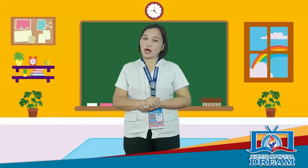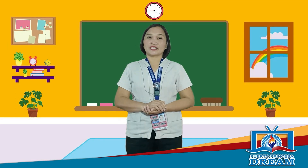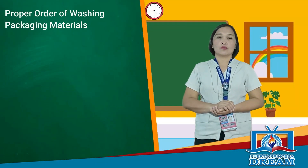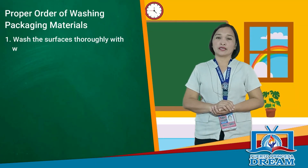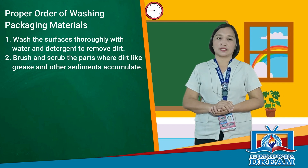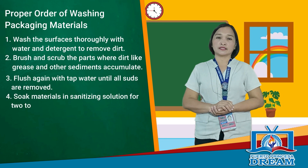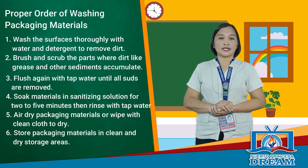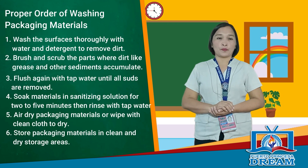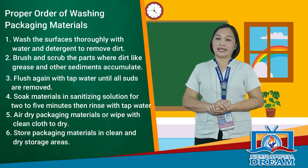Let's move on to how to wash packaging materials. Every time a piece of packaging material is used, the general rule is to clean it immediately so it's ready for the next use. The proper order of washing: wash surfaces thoroughly with water and detergent to remove dirt; brush and scrub parts where grease and sediments accumulate; flush again with tap water until all suds are removed; soak in sanitizing solution for 2 to 5 minutes then rinse; air dry or wipe with a clean cloth; store in clean and dry storage areas.